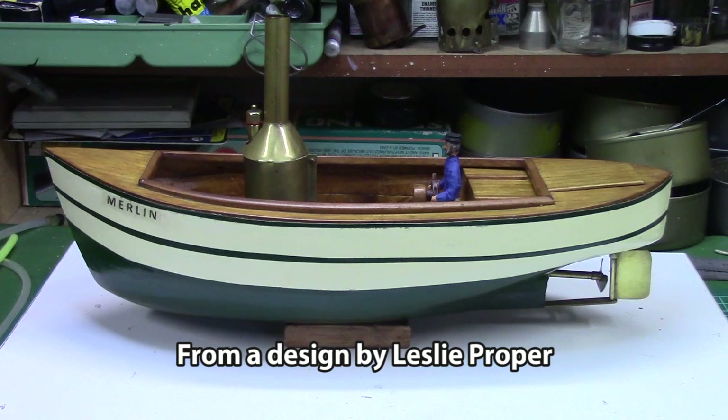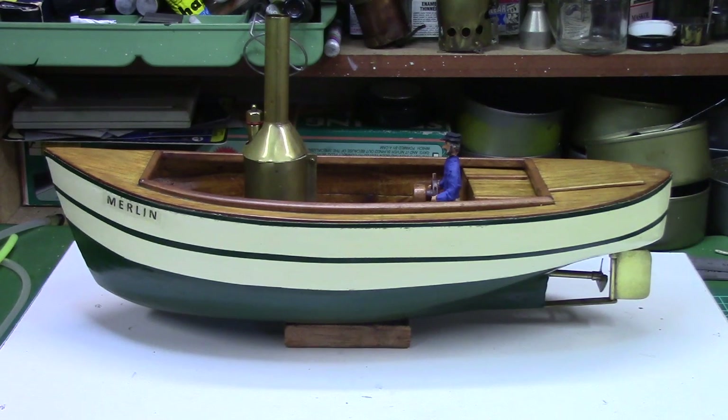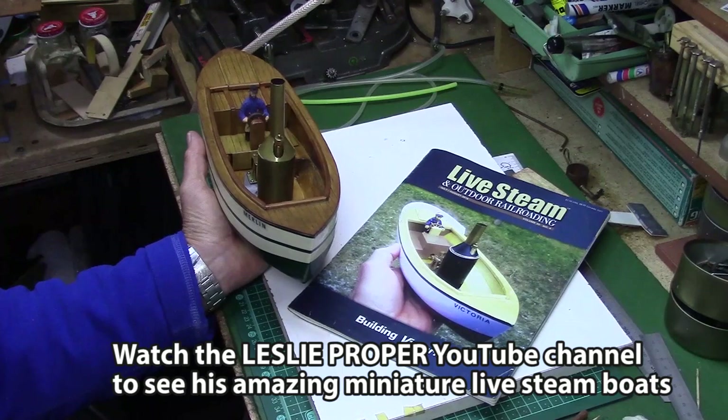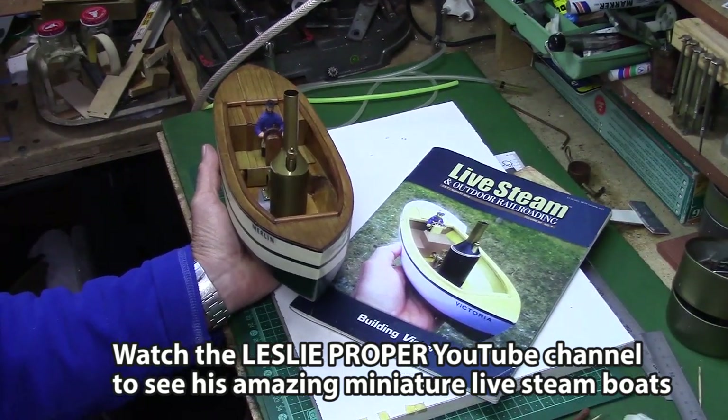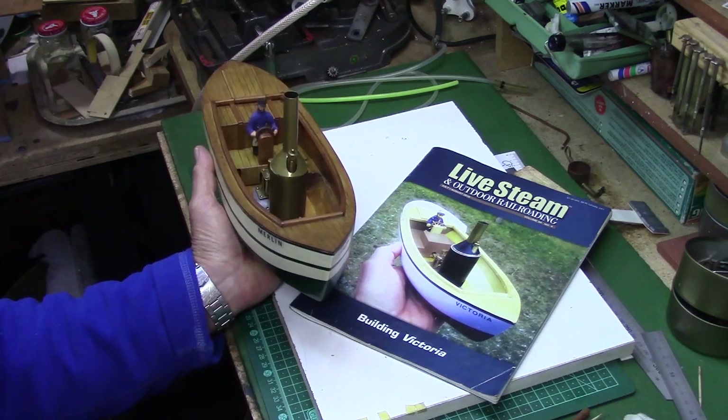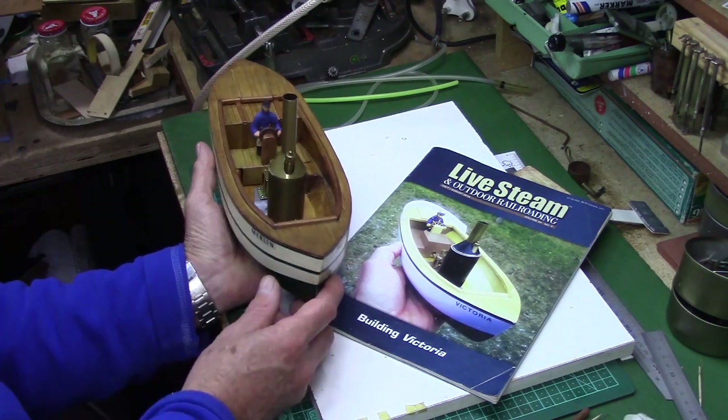Hi everybody. If you've been following this series from the beginning, you'll know that I've been building this miniature model steamboat from a series of articles by Lesley Propper, which appeared in Live Steam and Outdoor Railroad Magazine. If you haven't already seen his YouTube channel, do yourself a favour and have a look at his amazing miniature live model steamboats and miniature steam engines.